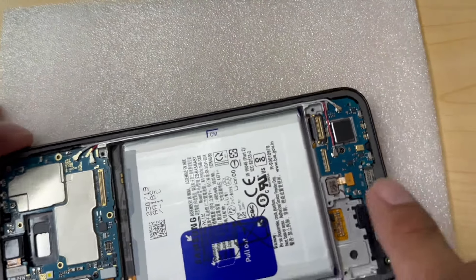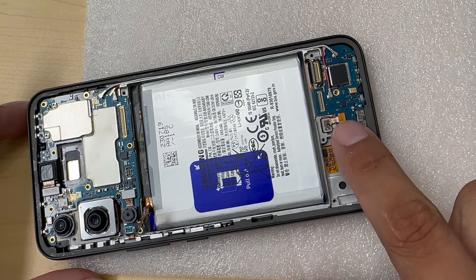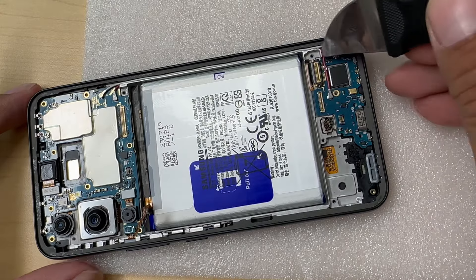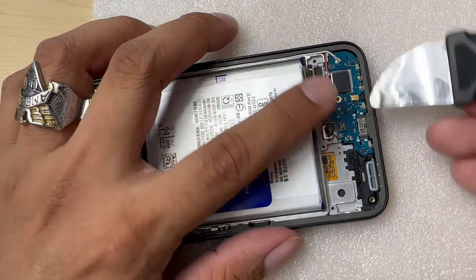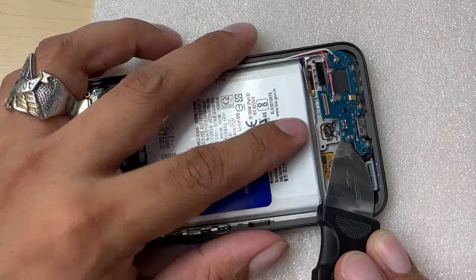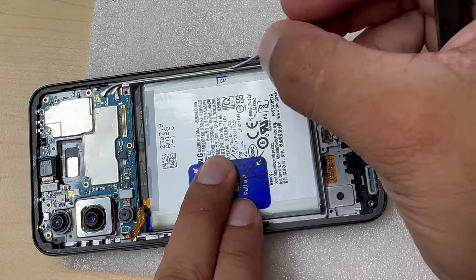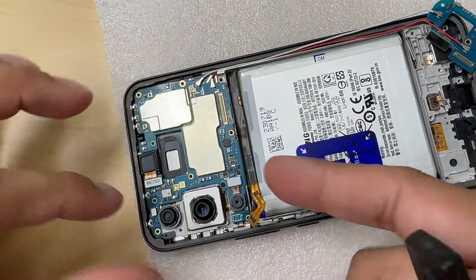Now we're going to remove a single screw connected to the charging port. We have our fingerprint sensor — we are going to unplug that little cable to avoid any further damage. Also, our LCD cable rests right on top of the charging port, so we need to un-glue it. There's a little glue right here. We lift the charging port from the top and it comes right off. Sometimes I don't unplug the little antenna cables to avoid further damage, because those parts are really fragile. I leave it just like that and move toward the top where the motherboard is resting.